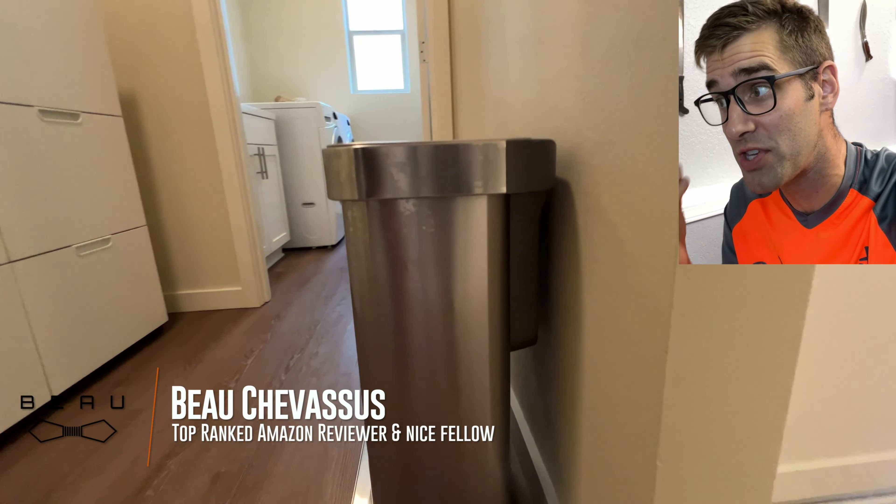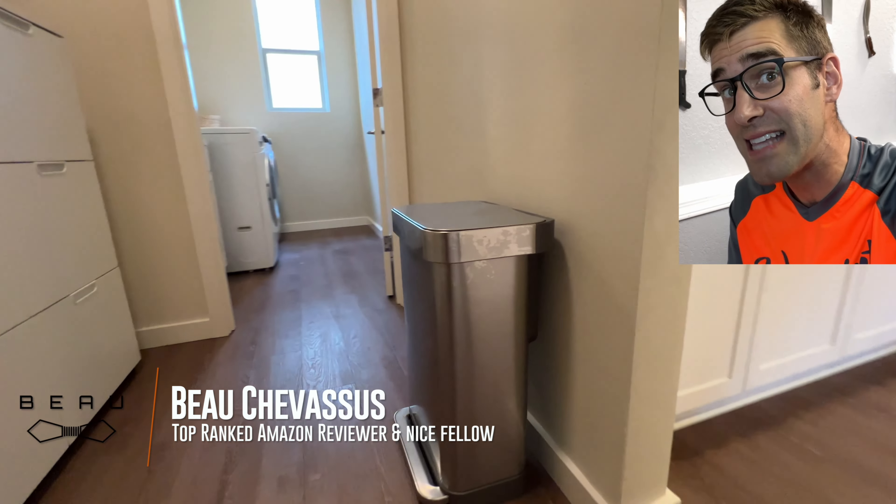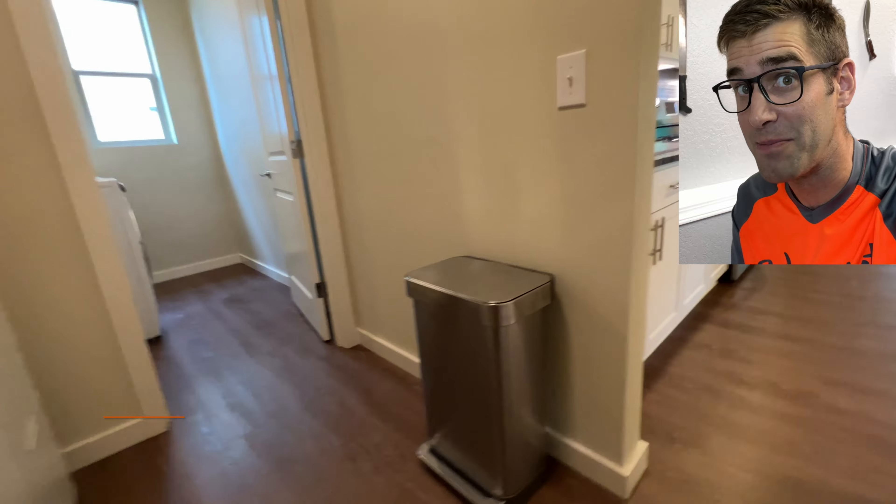I was very, very impressed with this professionally staged house. This stainless steel trash can looks absolutely amazing.